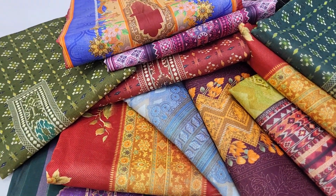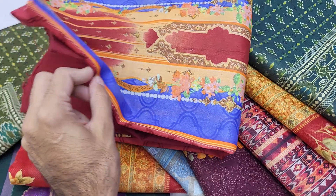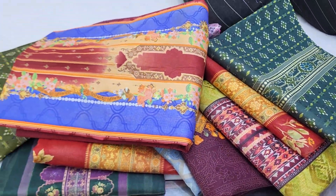Assalamualaikum viewers, I am presenting JAS Trading Shop. Today we have a collection of Swiss voile. This is a Swiss voile lawn collection, a printed collection, and a three-piece collection.